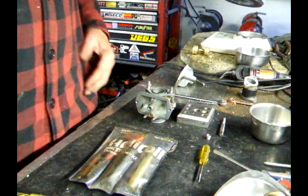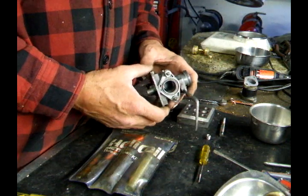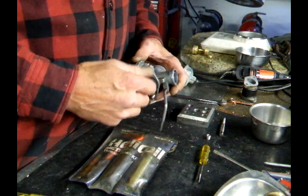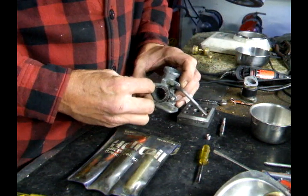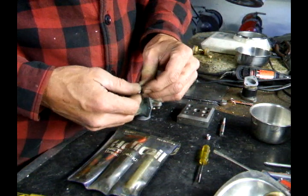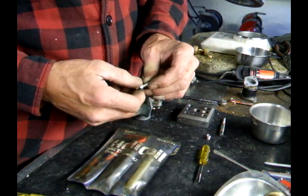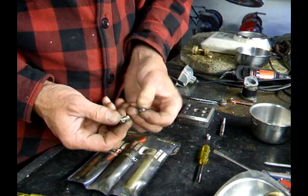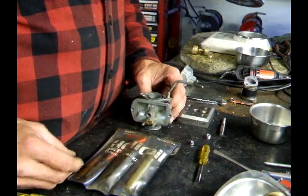In this video I'm going to show you how to put in a helicoil. What I have here is a carved body of a small Honda. One of the posts stripped out — you can see this is all stripped out. You can peel the old threads off. So what I'm going to do is show you how to fix this with the helicoil.